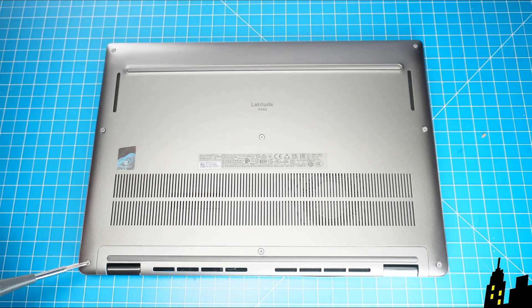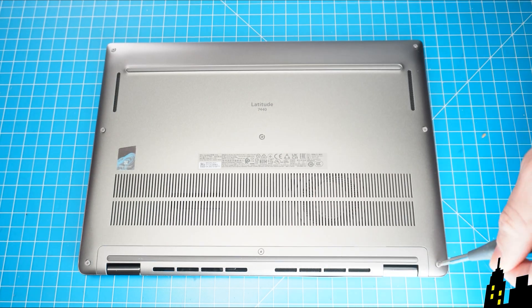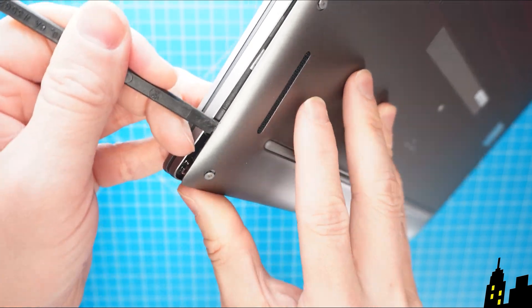The first thing that you're going to do is loosen the captive screws and then use a plastic scribe to pry apart and remove the bottom base cover.